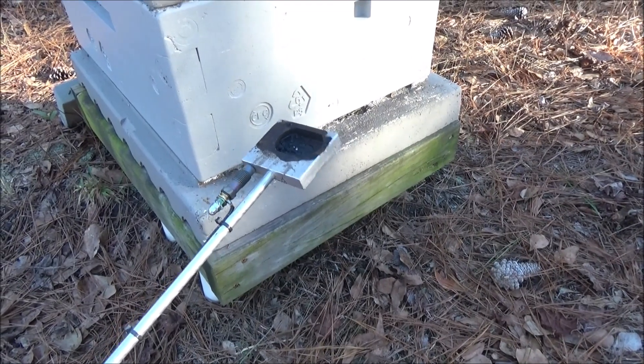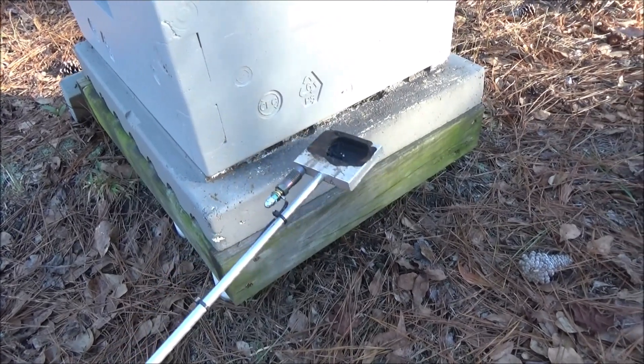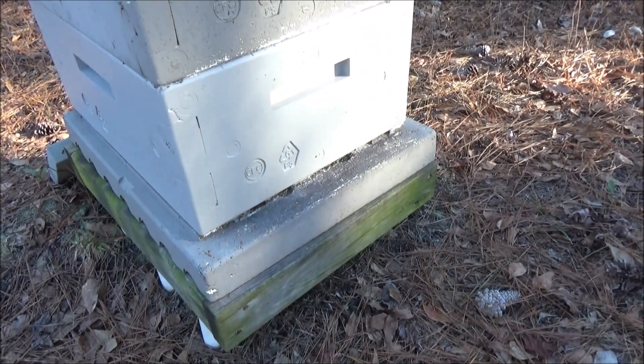One thing to be cautious about is you can't use this heating element around polystyrene because it'll melt the hive body, and also it's not going to fit in the opening. So in order to put oxalic acid in a polystyrene hive, try one of the fogger methods. In a future video I'm going to show an alternative way to apply oxalic acid using a fogger.